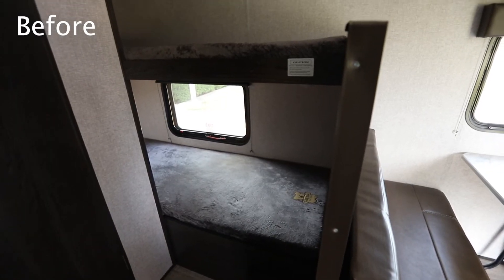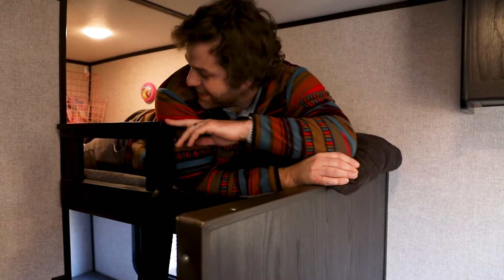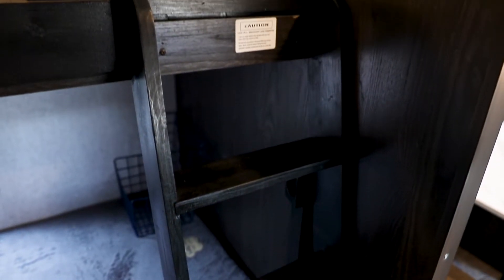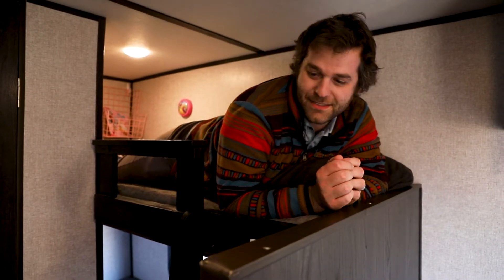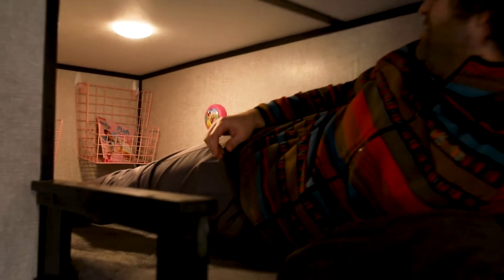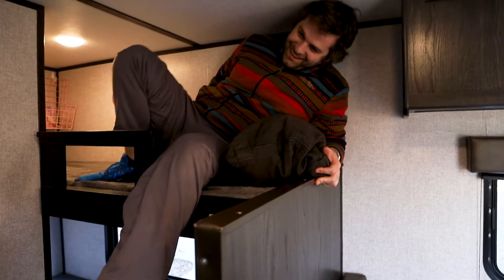The first project we did for the camper is this ladder and little guardrail here to keep Olivia from falling out so she can actually get into bed. This is super easy to make — just some 1x4 common board, some screws, a little bit of glue, and some stain. You cut everything to fit, clamp it together, and measure first. Measure twice, cut once.